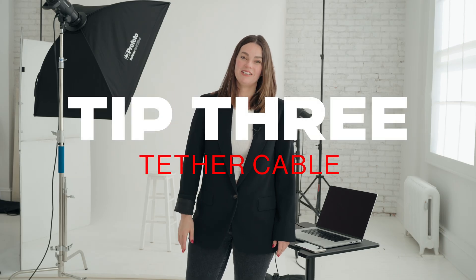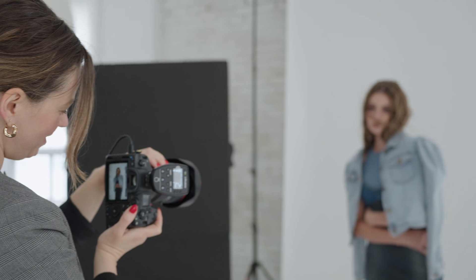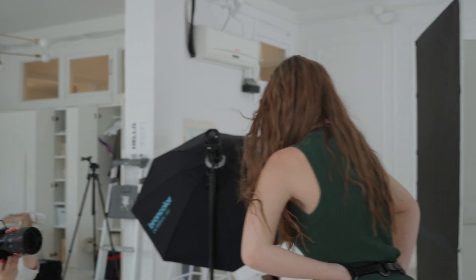Tip number three has to do with your tether cables. This might be an unpopular opinion, but I have had several issues spending a couple hundred dollars on tether tool cables. They just have not worked for me, and I treat my equipment well. I make sure that I'm wrapping those cords the right way, but they haven't lasted me all too long and I've had to replace them. I've actually had the best luck with a $12 cable.